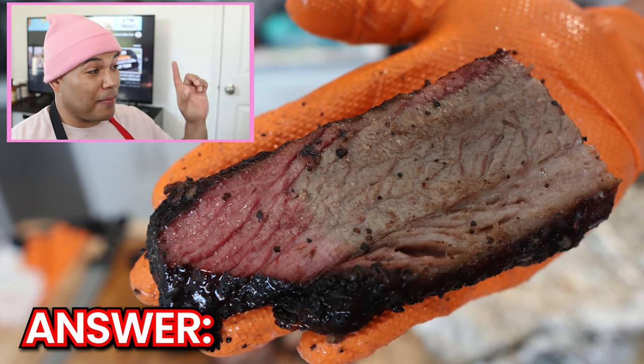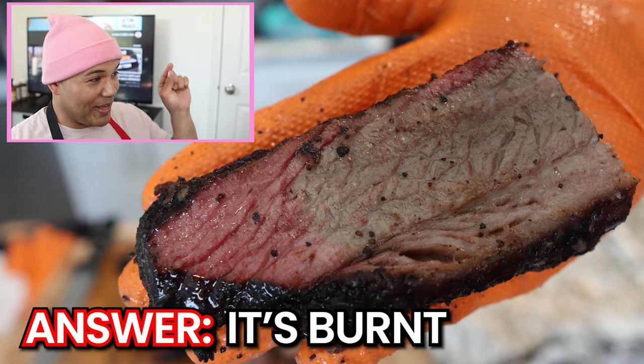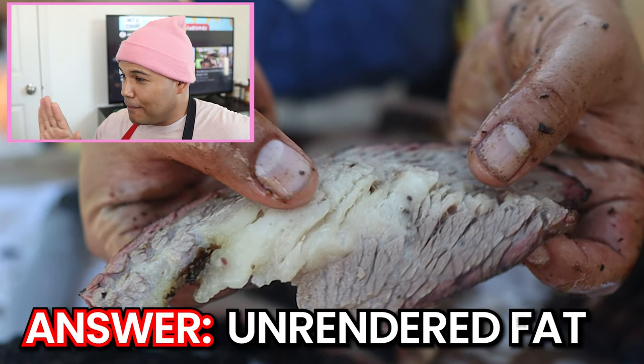With picture one, the problem is this brisket is burnt — you can see that by the super dark smoke ring on the back end of this brisket. This is usually caused by either taking off too much fat during the trim, poor fire management, or in most cases, both. Moving on to picture two: the problem here is that the fat and connective tissue is not completely rendered and broken down, which usually happens if you don't trim enough or don't cook the brisket long enough.